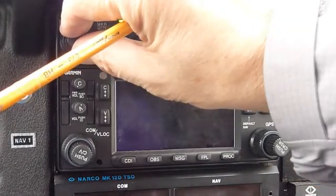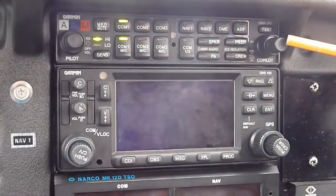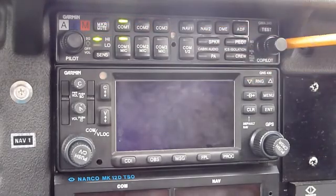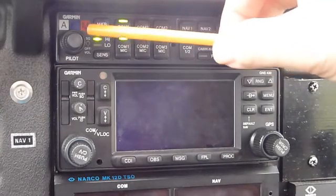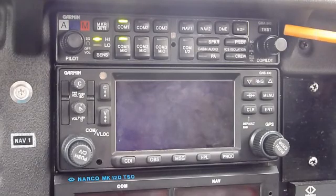Volume for the intercom is on this side — this button here — and you can adjust it. This is my volume on this side. There's also a squelch on your side and a squelch on my side, which is nice because you can blank out the white noise, the static noise in the system. Speaking of static noise, we've got a little bit of rain coming down here.